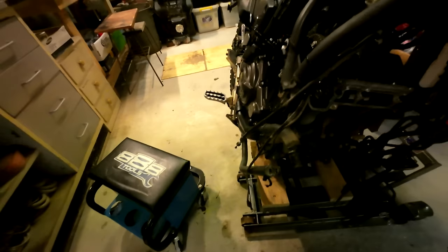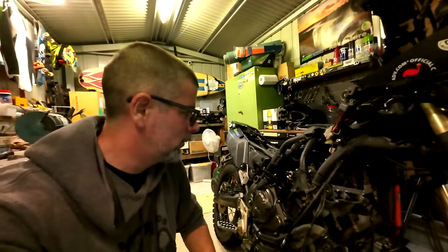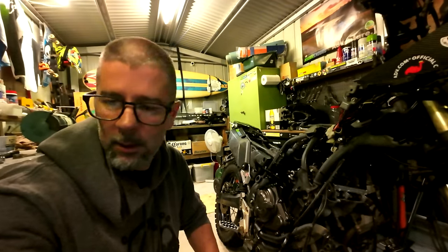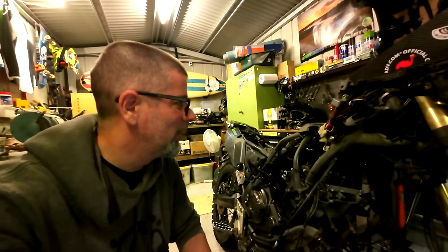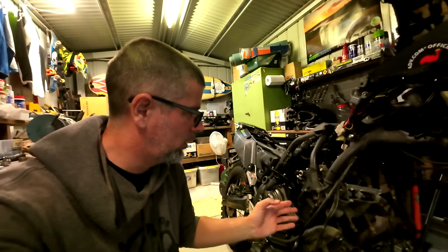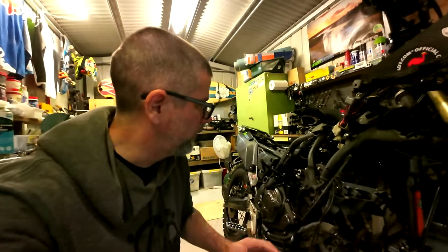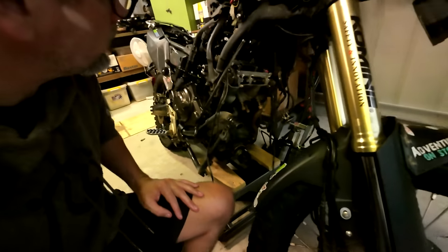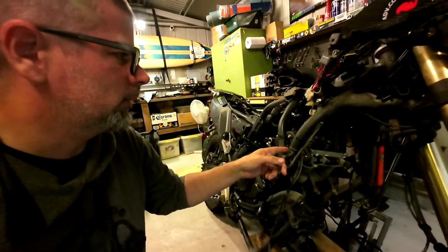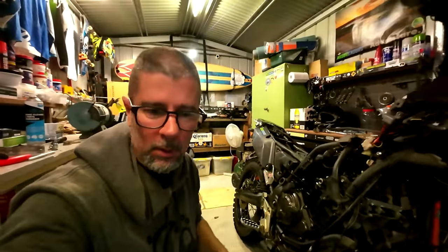Based on that, I'm not going to be reshimming them this time — why would I when they don't really need to be? They are on the limit, but they'll be good for another 40,000 Ks I reckon. So I'm going to put it all back together and at least get this motor bolted in a little bit before I knock off for the day. I don't want to leave it sitting on the stand. Very happy I don't have to reshim — taking those cams out and all that shit is a pain in the ass.